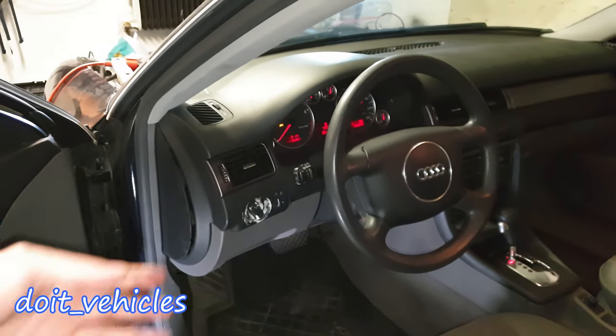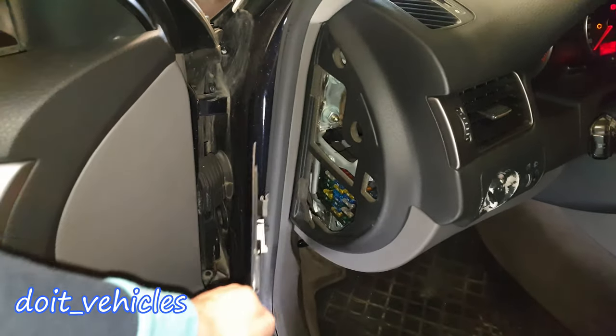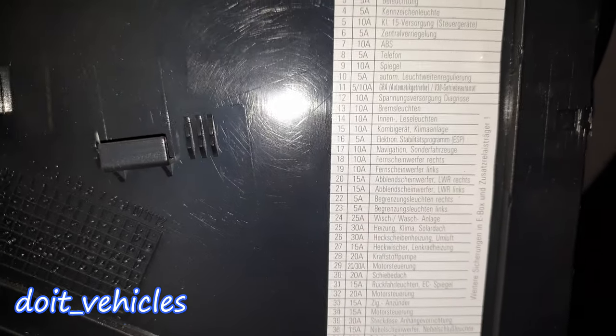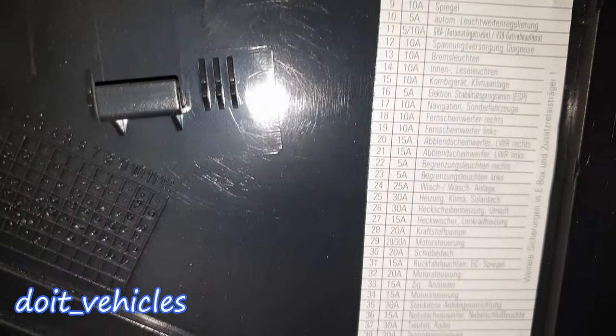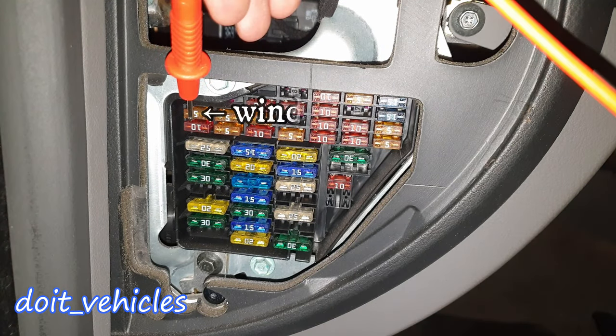Now if you go inside the cabin, you're gonna find a couple more fuses under this plastic cover. On the back of the cover you're gonna find a list with the name of the fuses and the numbers. However, they are written in German, so I'm going to present them for you.